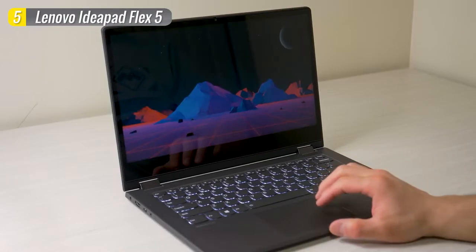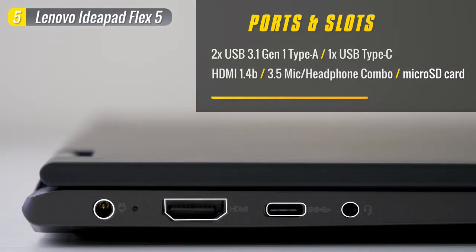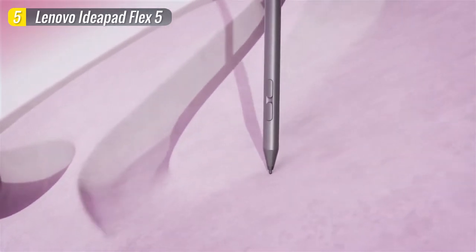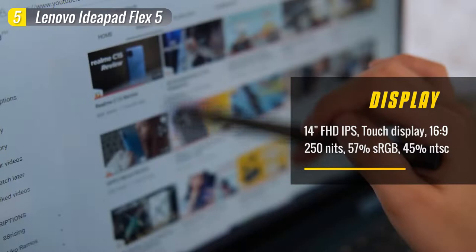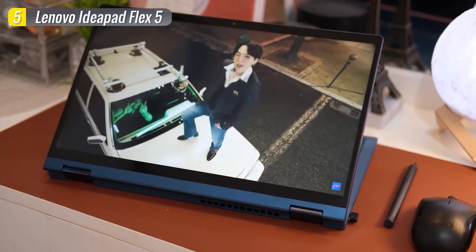As far as connectivity goes, you'll get two USB Type-A ports, an SD card reader, and the power button on the right. On the left-hand side, we have a power port, HDMI, a USB-C, and a headphone jack. The 14-inch 1080p IPS touch display offers 215 nits and great viewing angles, making it easier to share what's on your screen with others. However, the weakest part is the color accuracy, coming in at 45% NTSC and 57% sRGB.